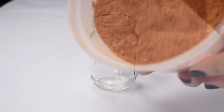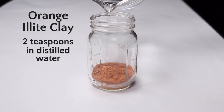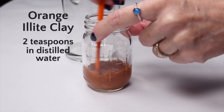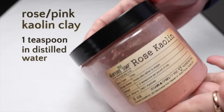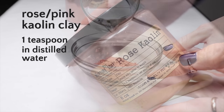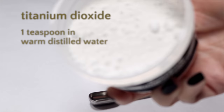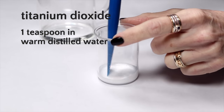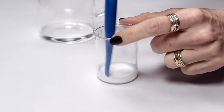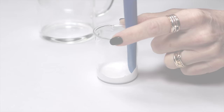The colorants I prepared for the orange soap were orange eye light clay and pink kaolin clay, both hydrated in distilled water. When I use the orange clay alone, I usually get more of a peach color in the soap. By adding some pink clay, it becomes a bit darker orange. For the white soap, I prepared water-soluble titanium dioxide. I used titanium dioxide here because I wanted the soap to be more opaque, but this is completely optional if you'd rather not use it.